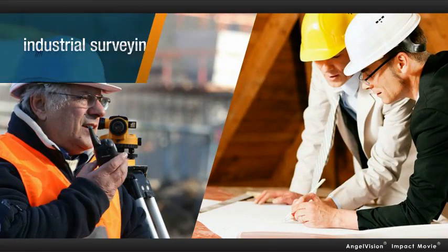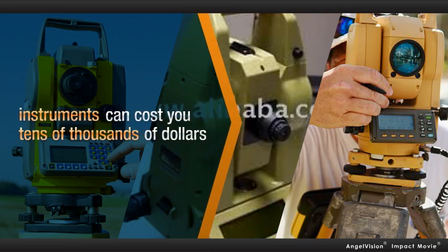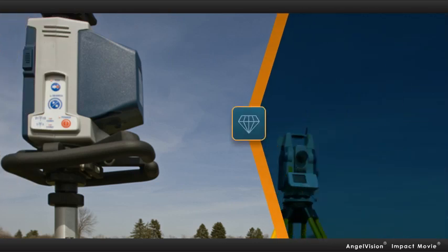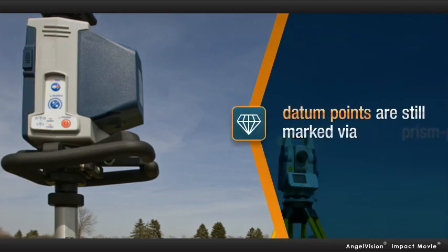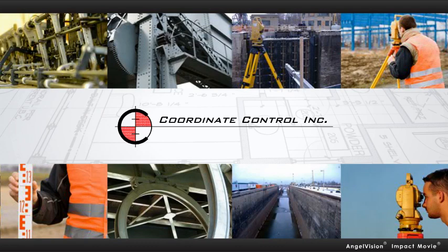When you're doing highly accurate industrial surveying or construction layout, being even a little off can make a huge and costly difference. And while you can spend tens of thousands of dollars on sophisticated surveying instruments that are incredibly precise, the critical datum points are still being marked by a person precariously balancing a prism pole. This makes accurate layout a time-consuming challenge — and that's why the professionals at Ontario-based Coordinate Control came up with a better solution.